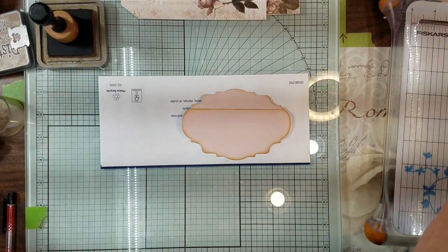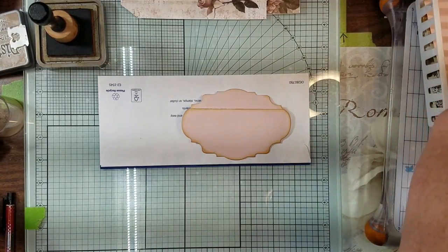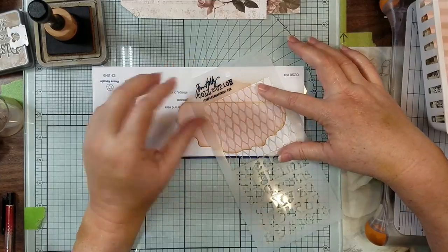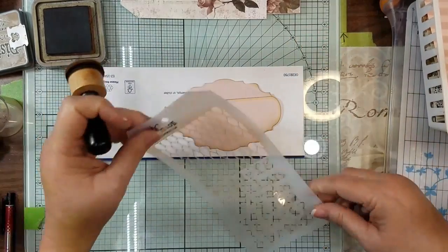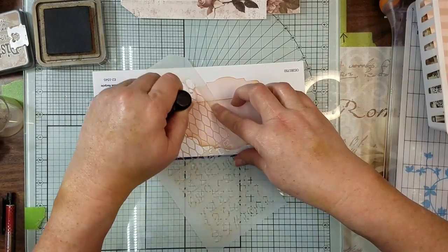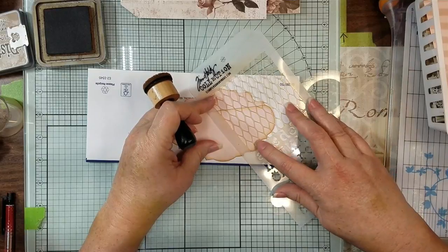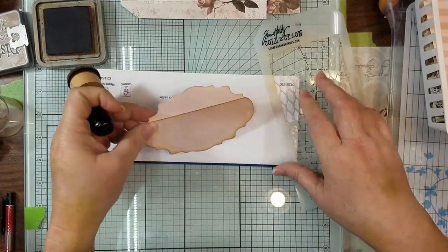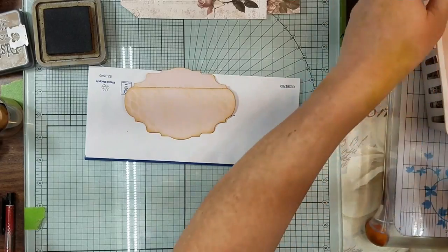All right, I'm looking for a stencil. Okay, we're gonna use this one. I just want a little other dimension, other color on the back — just a little bit, not much. I'm kind of liking that faint look. I just wanted a little something in the background. Can you see? I mean, it's just faintly, faintly there, but just enough that I know it's there.